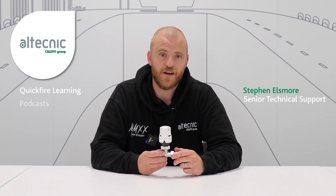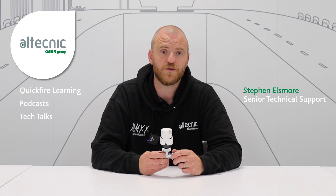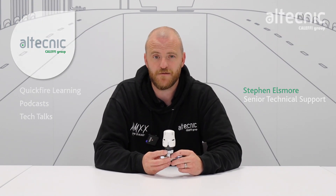Hi, I'm Steve Ellsmore from Altechnic. I work within the technical department and today we're going to have a look inside our EcoCal thermostatic radiator valve. But before we do that, we need to understand why you would fit a thermostatic radiator valve.